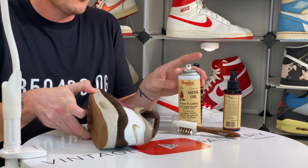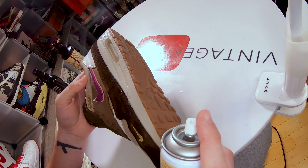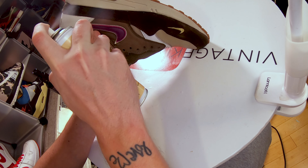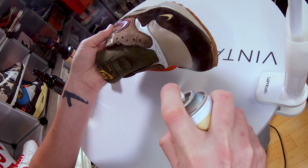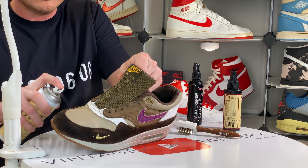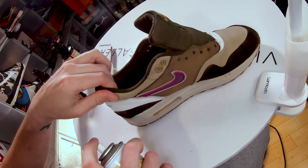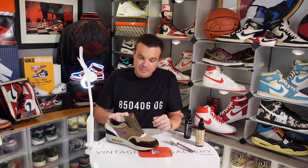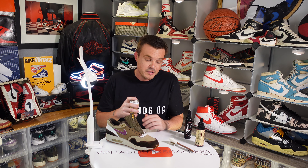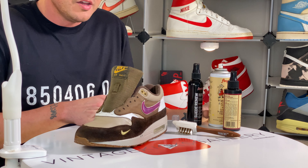Now let's go ahead and give it one more coating, but this time with some Angela's mink oil — I'm using the aerosol but you can use it in any form. We're going to spray it to lock that color in. This is also going to protect the suede. If you're used to using sneaker protectors, mink oil can be your best friend — it's all natural, works really well, and really brings back color. Let's give that a second to dry and then brush out the suede.